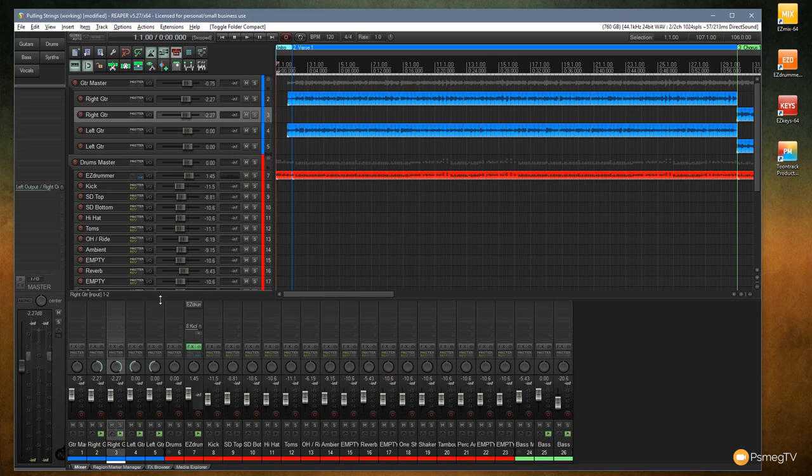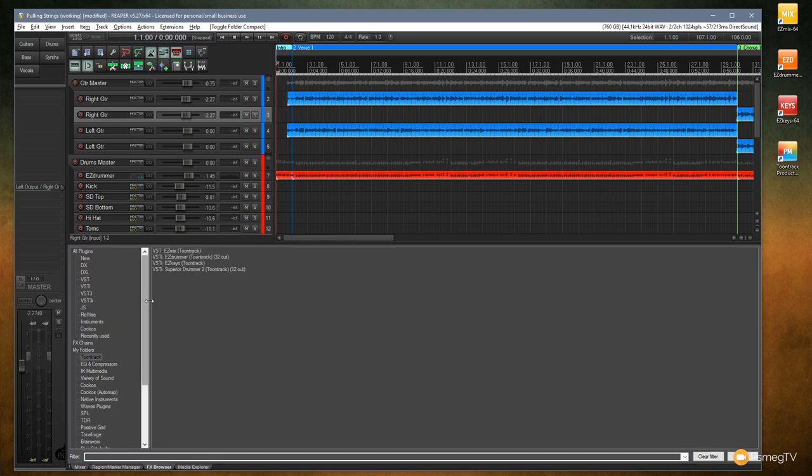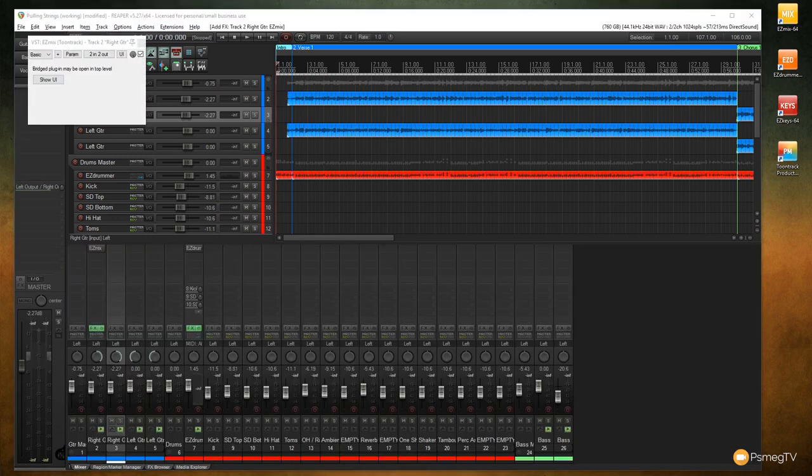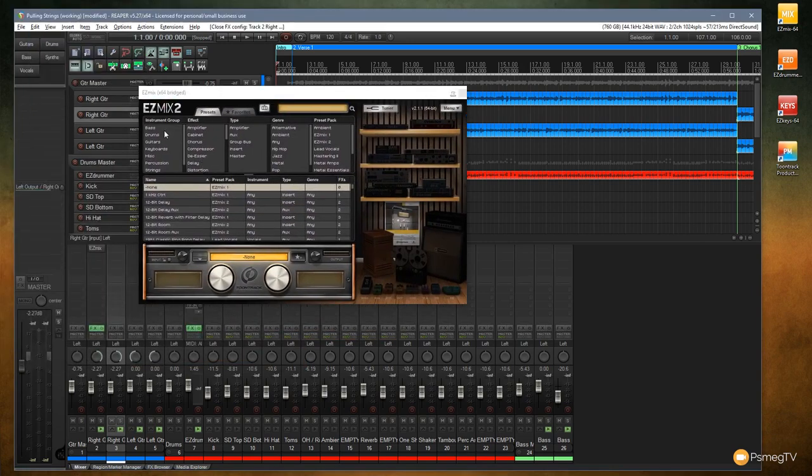Coming down to the guitar tracks, I've got right guitar and left guitar with a couple of different tracks. I'm going to click to insert a new effect and apply EasyMix. You can see we've got everything set up — instruments, effects, types, genre, and preset packs. I've got a couple of preset packs installed, but even if you don't have the same ones, you should still find a very similar option.